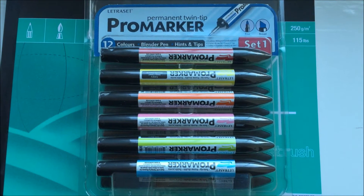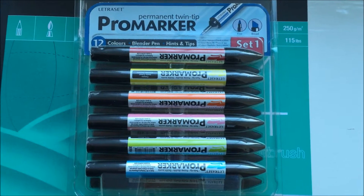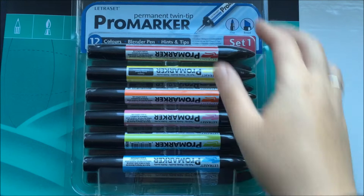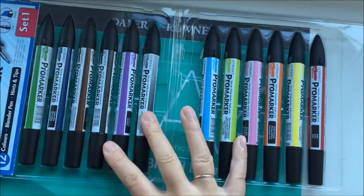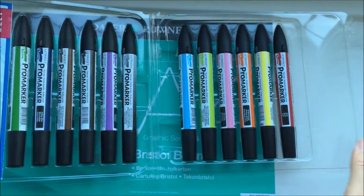Hello and welcome to today's video, just a short introduction to Promarkers. This is Set 1 — there are 12 colours as you can see, and these are the more vivid colours. There is a Set 2 and they are the pastel shades.